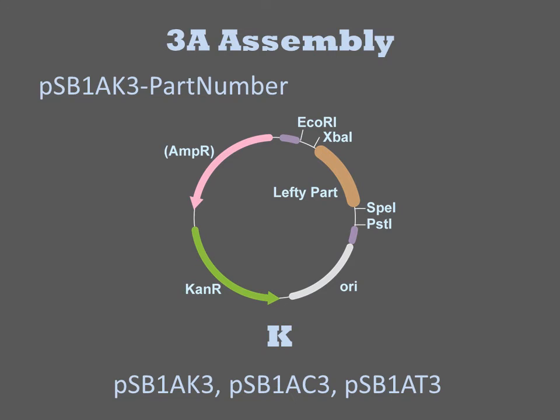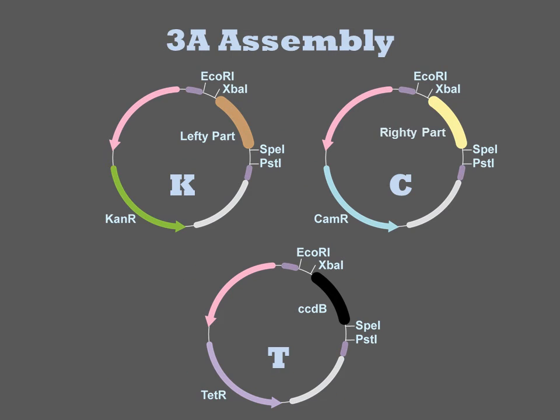In addition to an ampicillin resistance gene, these plasmids also encode kanamycin, chloramphenicol, or tetracycline resistance genes respectively. Joining parts together with 3A assembly involves the digestion and ligation of three plasmids. The first two encode the parts that will be joined together. The third plasmid is selected to have a different antibiotic resistance gene than the other two, such that it can be selected over the other two after transformation.